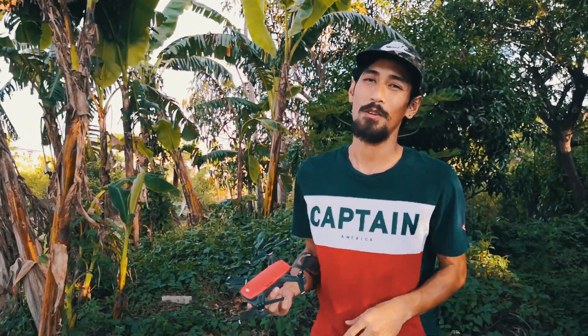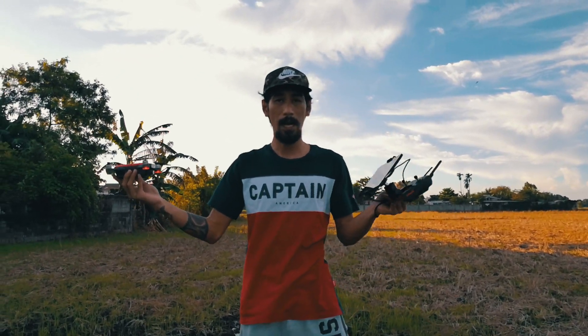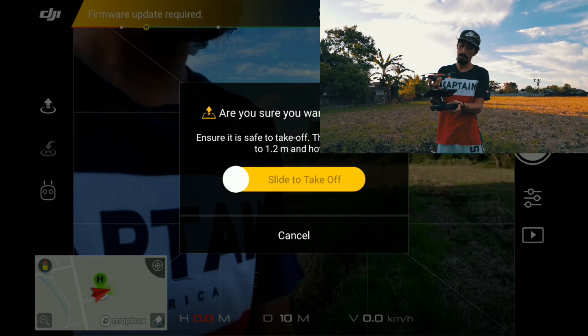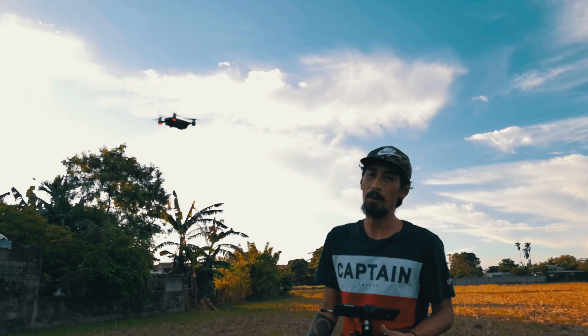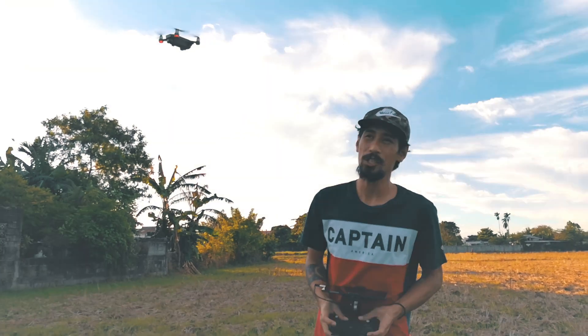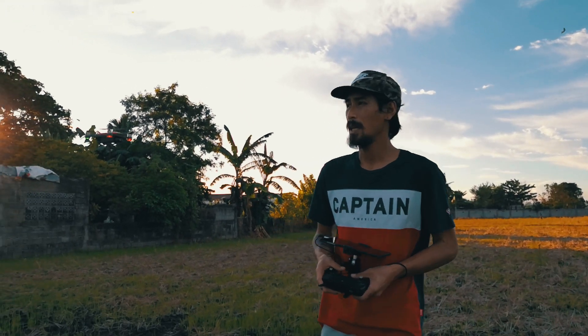Now let me demo how to do it. This is how I hand launch a drone. In the app, there is a launch button. Just touch it and then slide to take off. Pull it up. Once the take-off command is received, let it go. It will hover now. That's how easy it is to hand launch a drone. Now let's demo the technique I explained earlier — this is how to hand catch your drone like a pro.